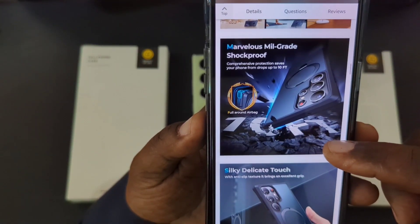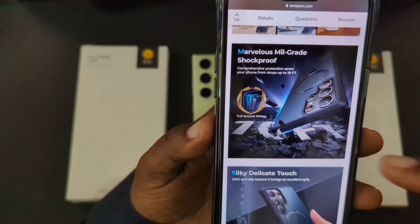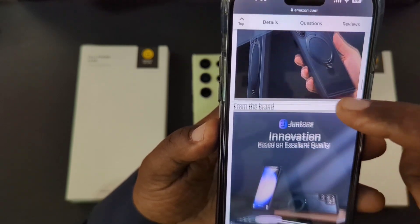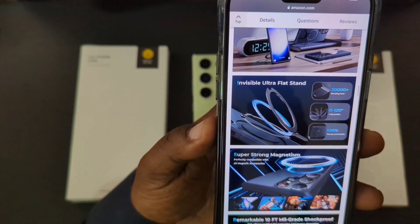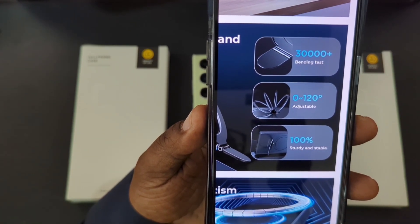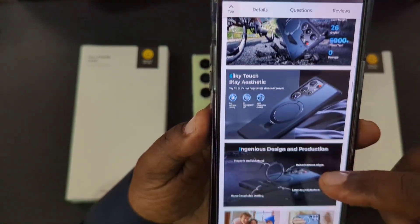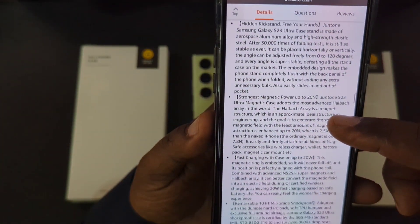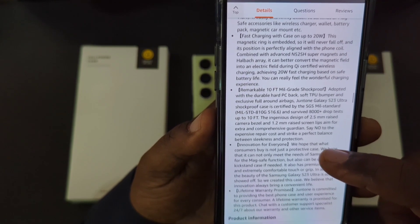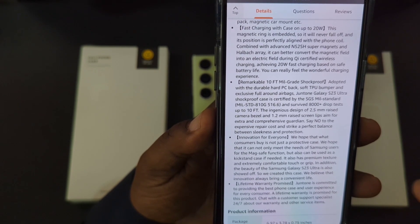A few more features: marvelous military-grade shockproof drop tested up to 10 feet, silky delicate touch with an anti-slip texture for excellent grip. The kickstand has been tested up to over 30,000 times, adjustable from zero to 120 degrees, and is 100% sturdy and stable. Fast charging up to 20 watts is also supported.